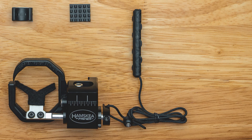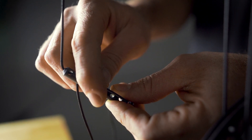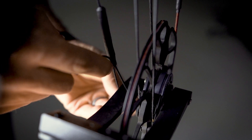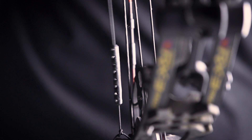Coming as a standard feature on the primer, Hamsky is proud to introduce the latest evolution of our active cord dampening technology with the release of the patent pending rebound dampener. The rebound dampener helps to mitigate the shock that is transferred from the limb to the rest during the shot and prevents the wear that could eventually lead to failure.